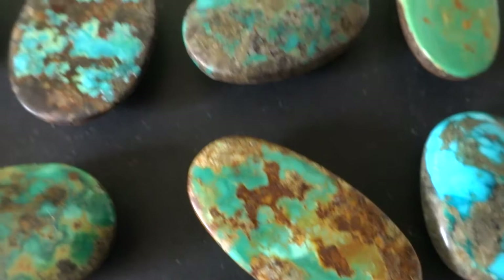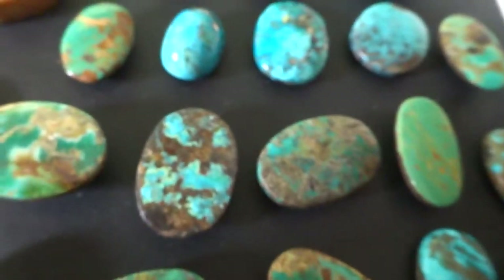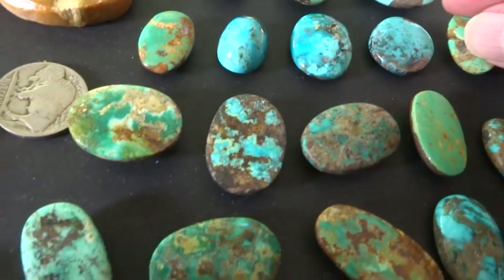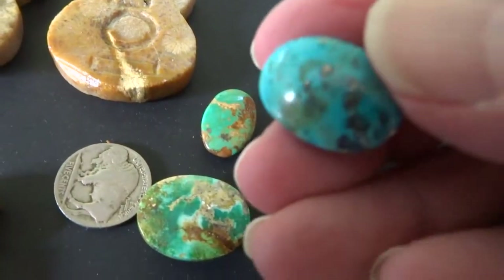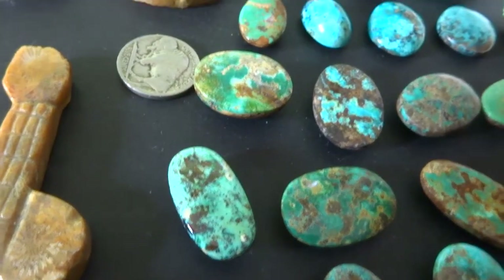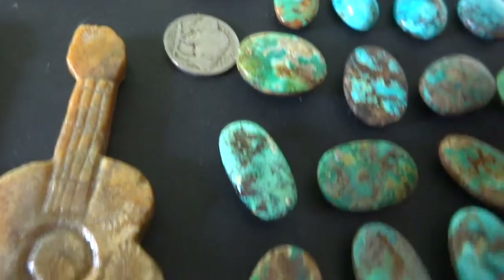Some have two sides that can be shown, and some don't — like that one just has one side that's nice. With this one, both sides are nice. So it just depends which one you pick up. That one has mostly matrix on the back.